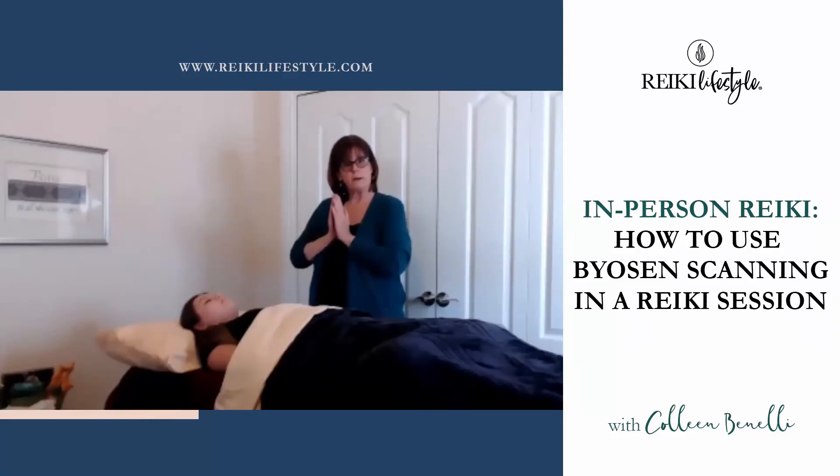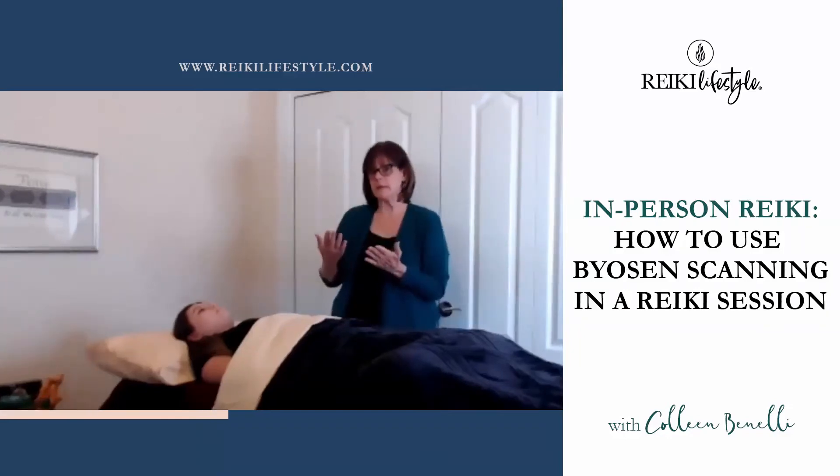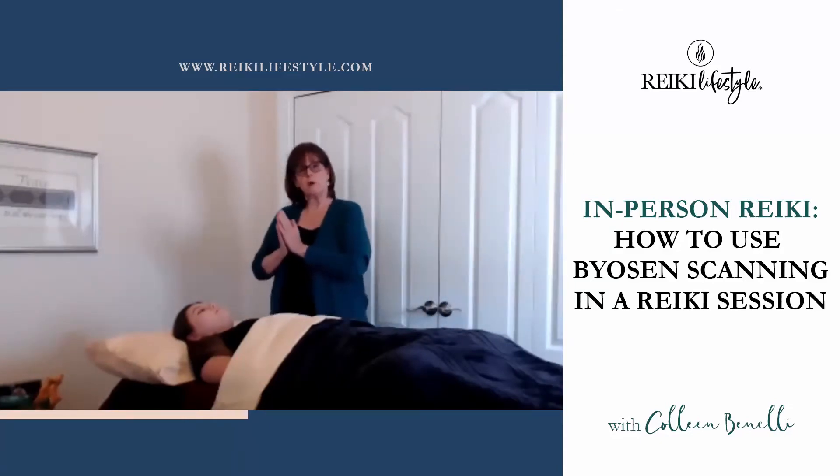I'm bringing my hands into Reiji Ho to activate intuition. I'm also inviting the spiritual guides that I work with on her behalf. I will already have talked to her about why she came for the session. The next thing I'm going to do is start with Byosen scanning.